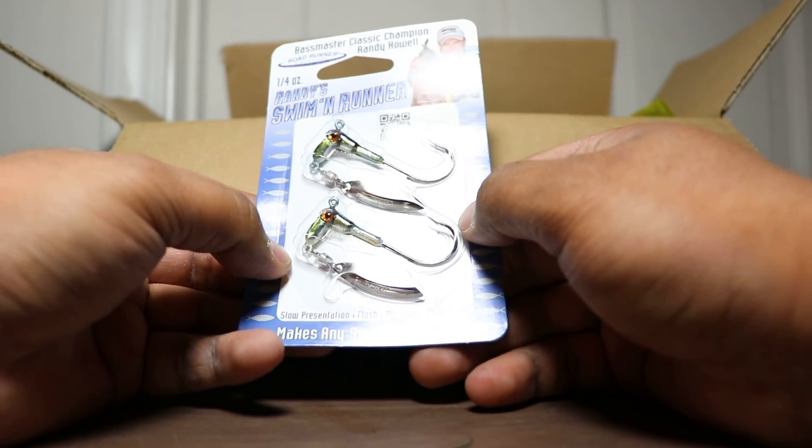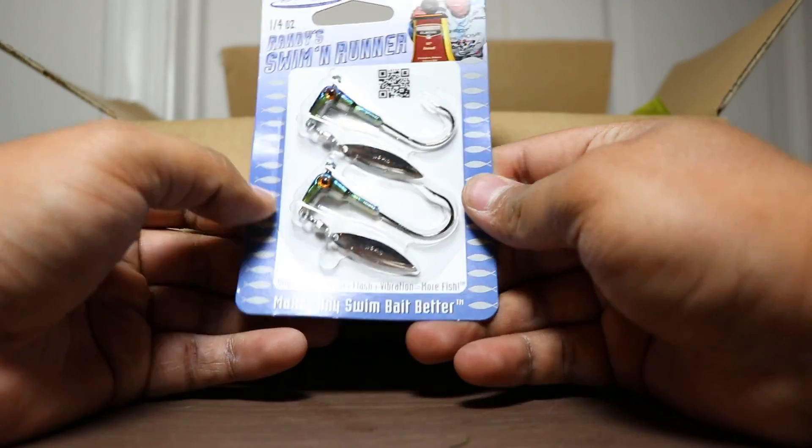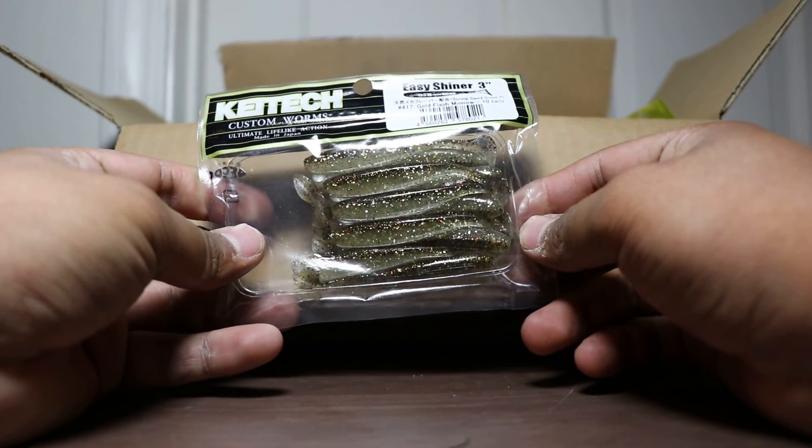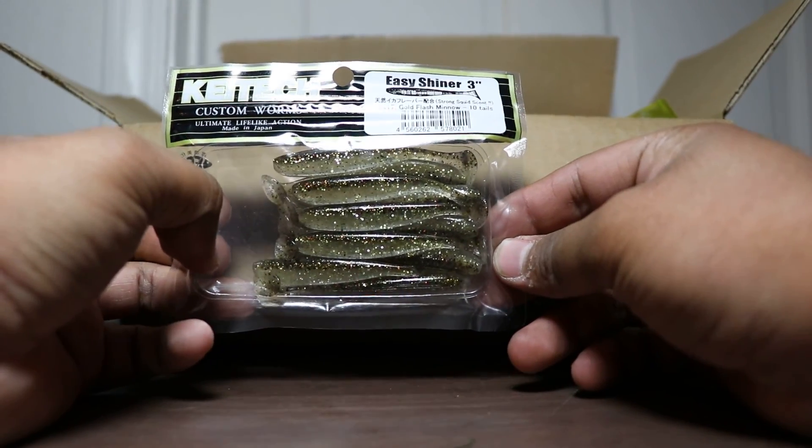Not the 3-inch but probably the 4-inch and just see what I can do. Next up we got ourselves some Easy Shiner 3-inch Gold Flash Minnow — awesome color.